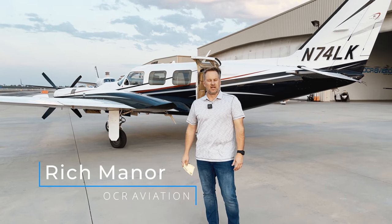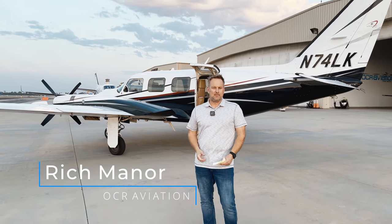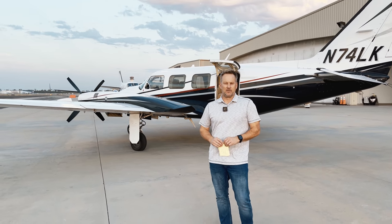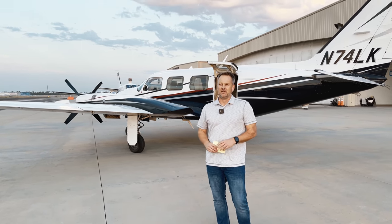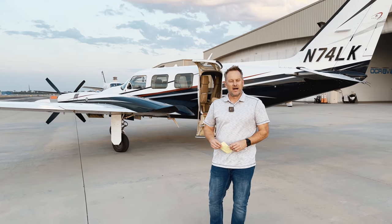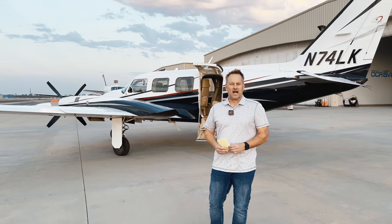Hey, it's Rich back with you for another video. Today's video, we're doing a 1980 Piper Chieftain CR that's had the Lock and Key upgrade back in 2014. This airplane's got a little over 6,000 hours, mid-time motors. We're going to take you along for a ride and show you a Navajo CR by Lock and Key.